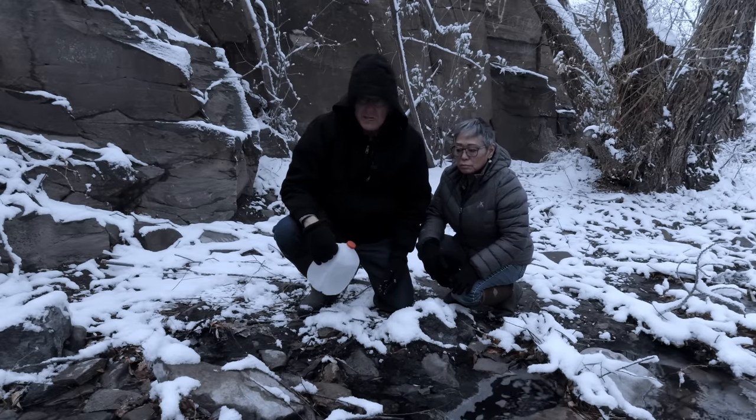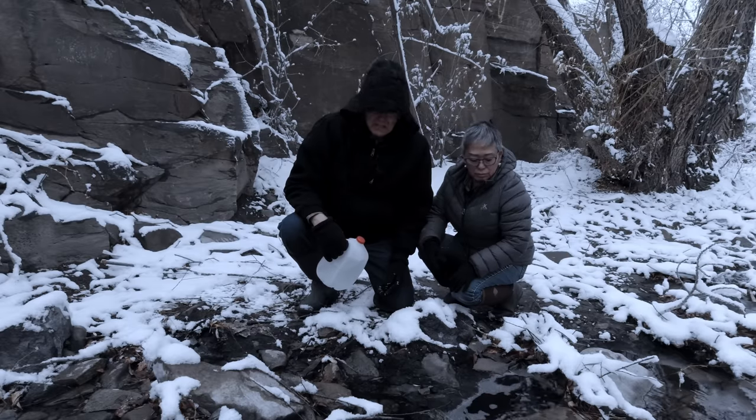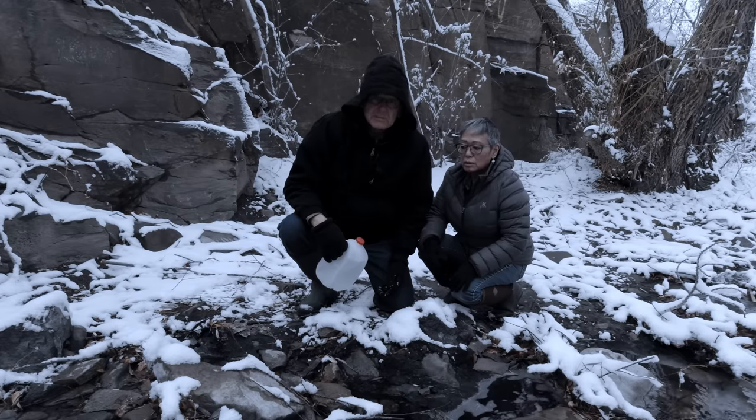On the edge of our neighborhood, we have this stream. The water is pretty putrid. Yeah, it's pretty bad. But it's going to have to do.